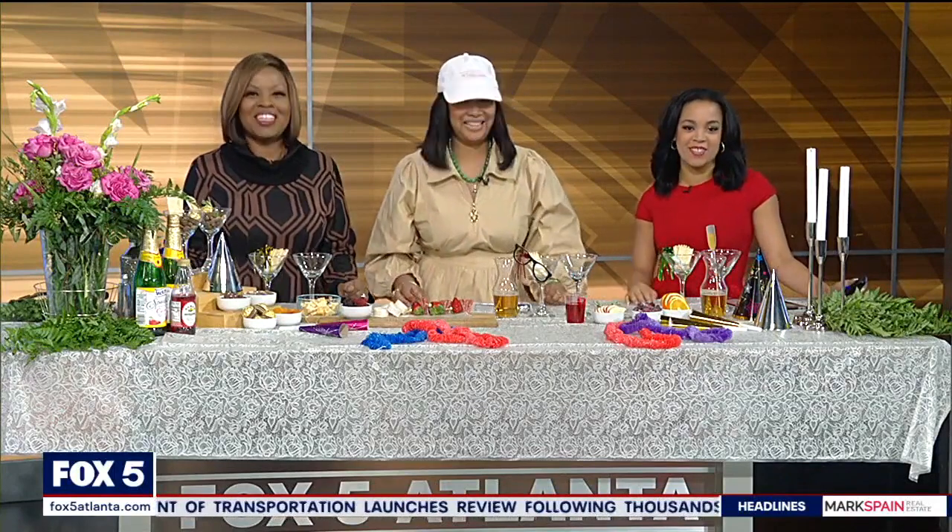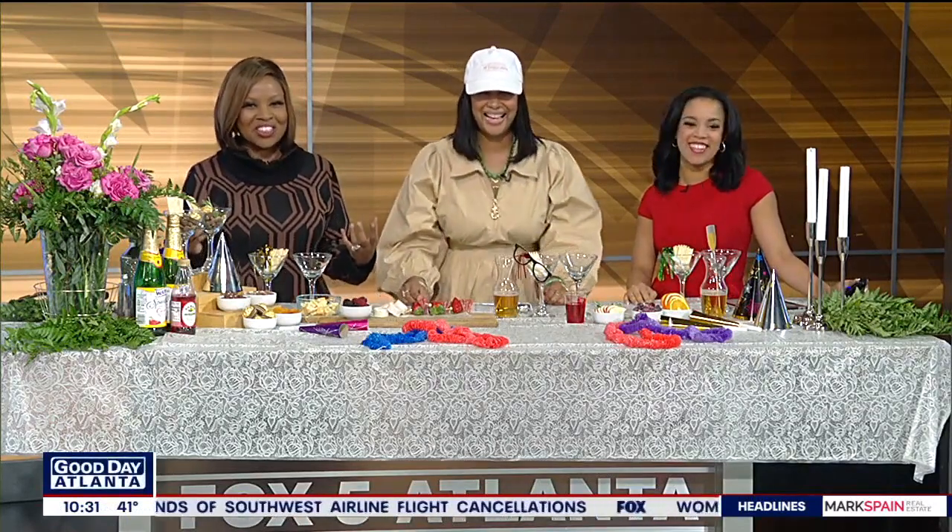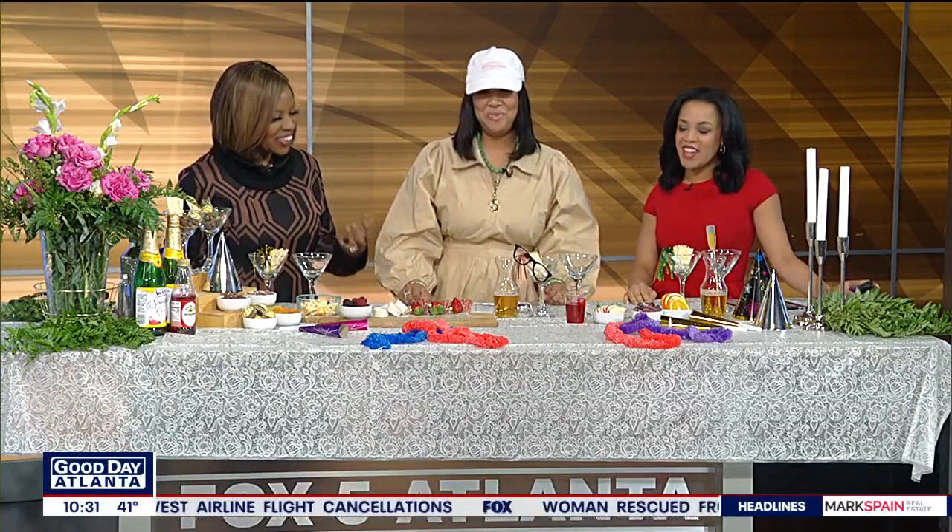A New Year's Eve party just isn't a party if you don't have good eats and, of course, good drinks. Joining us now with recipes for cocktails, mocktails, and more, Chandra Turner, our friend, the owner of the Bougie Grazer. Good morning, Chandra. Good morning.